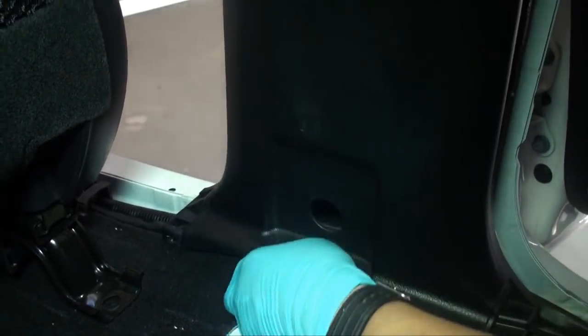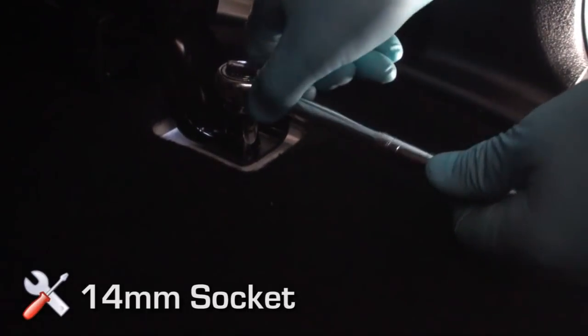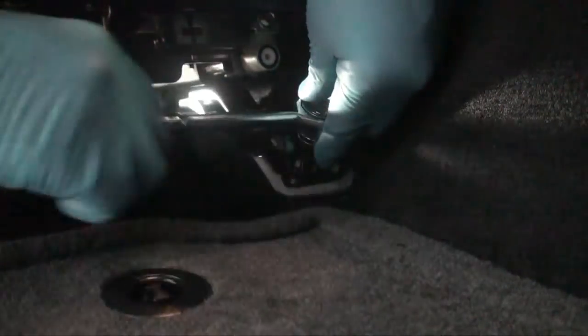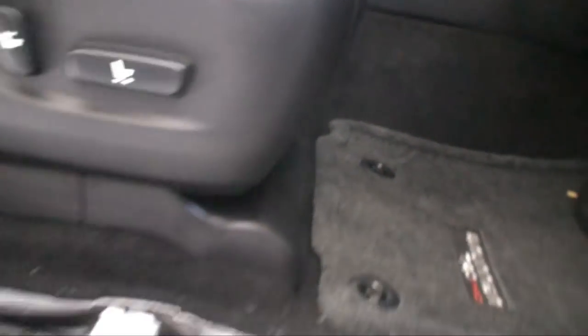Reinstall passenger side seat belt trim, weather stripping, seat belt bolt and cover in reverse order. Return the seat back in place and confirm that the seat bolts are lining up. Tighten the seat bolts by hand at first to ensure proper alignment. If there is too much resistance, start over and double check alignment. Finish tightening all four seat bolts using the 14 millimeter socket and ratchet. Return seat bolt trim panels to their original locations.